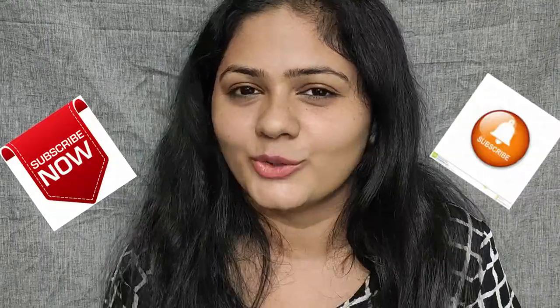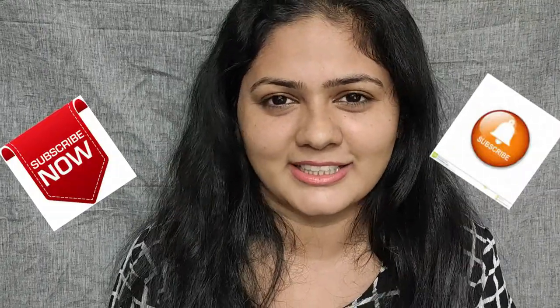And if you like this video, subscribe to our channel. We'll see you in the next video. Until then, take care and bye!